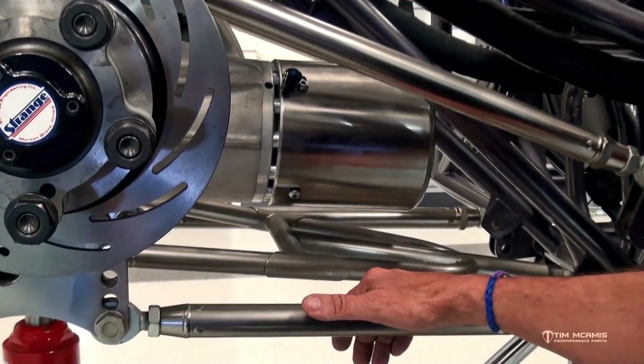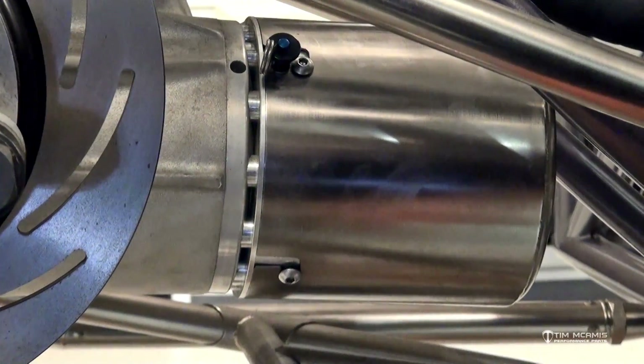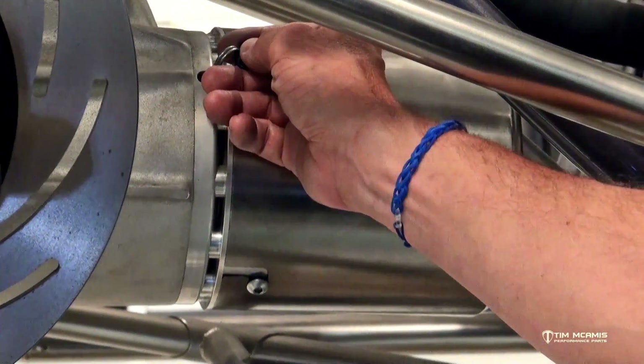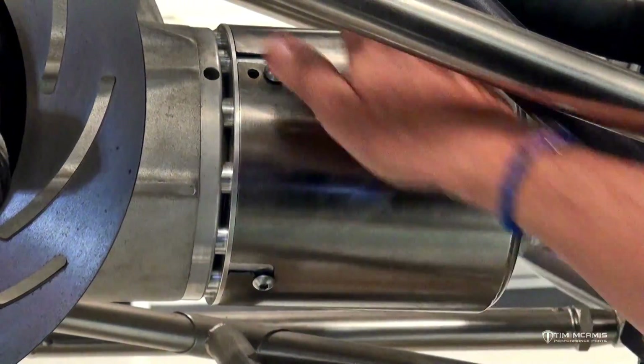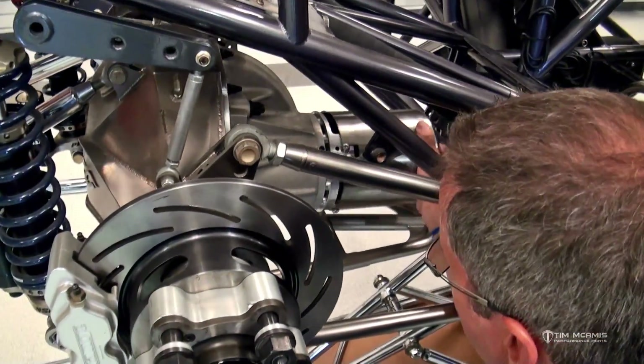Obviously you don't want to have to unbolt a bunch of stuff back here when you're getting the drive shaft out, whether you're changing transmissions or servicing the clutch. We've got this locked in with a quick pin. Basically, you're going to pull two quick pins out, and then this is just going to key over and pull out.